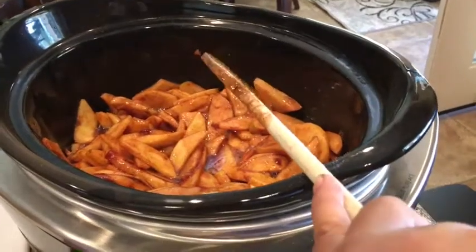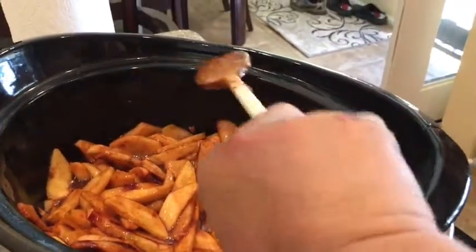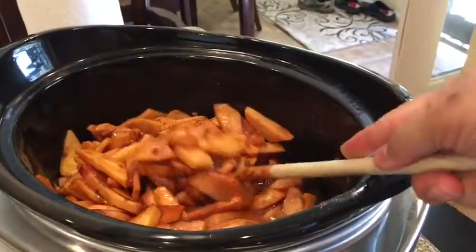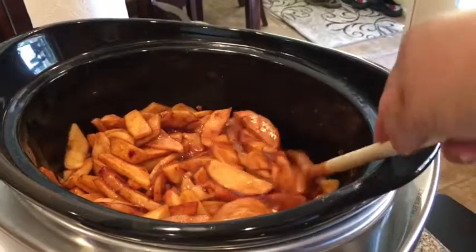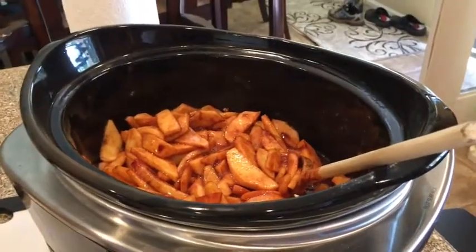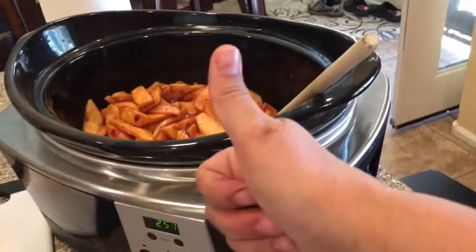So this is how I make my apples for dessert. I hope you guys enjoyed this video. Leave me comments down below if you have any questions. Please subscribe and share, and I will see you in the next video. Bye! Subscribe.